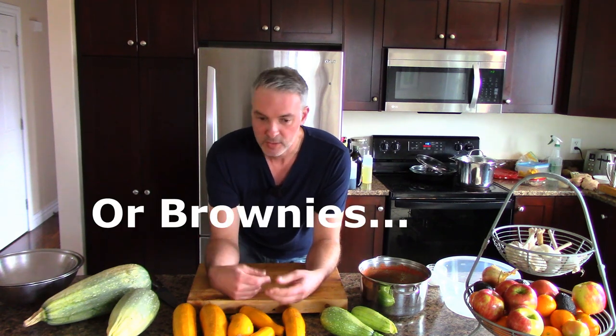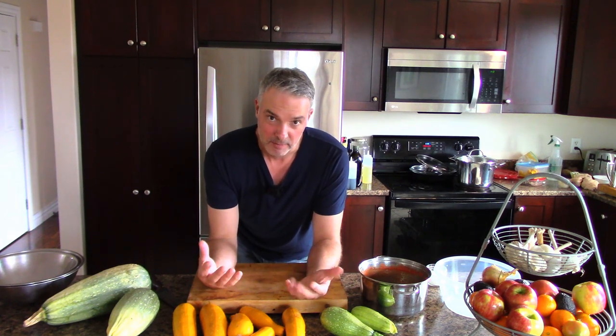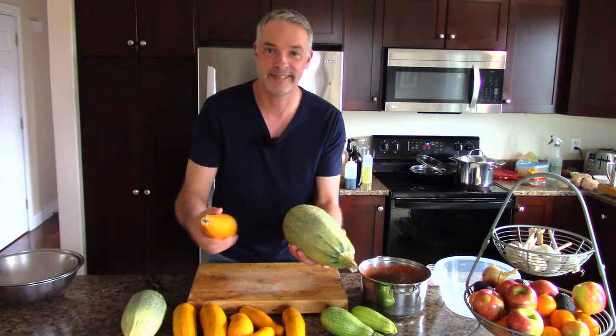Let's first discuss the most obvious thing - the thing everybody suggests: make zucchini bread. I'm not going to do that in this video because zucchini bread is zucchini cake. One zucchini like this will make a zucchini cake, and then you've still got all the other zucchini. If you like zucchini cake, look up a recipe - it's called bread but it's cake, like banana bread is banana cake. Look up a good recipe and use it.